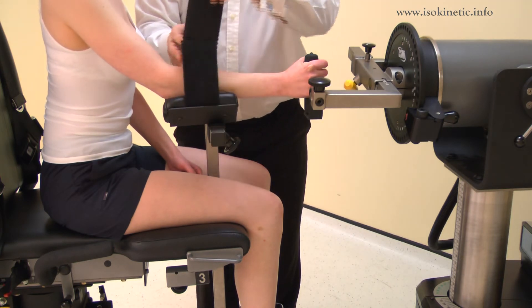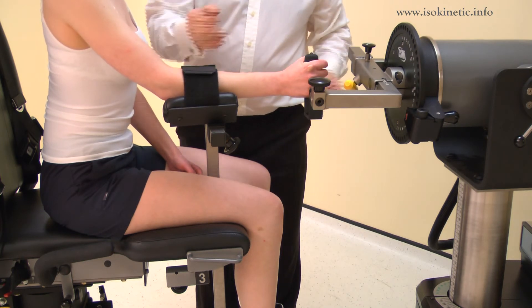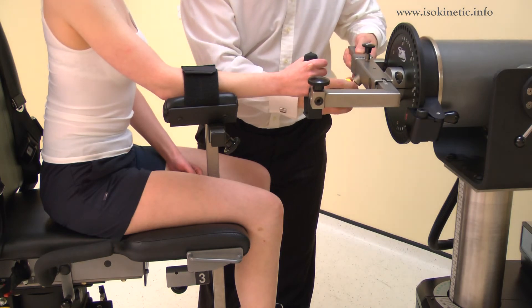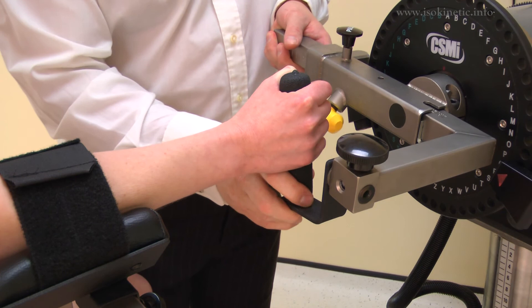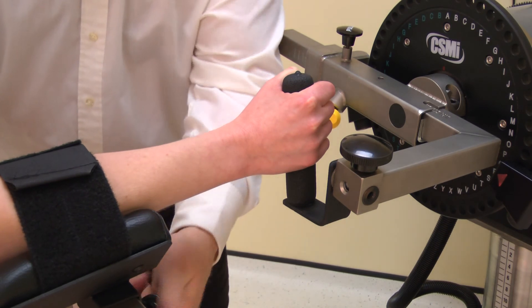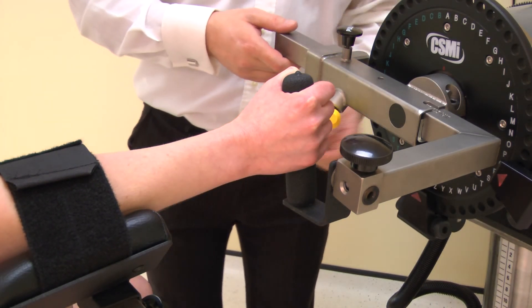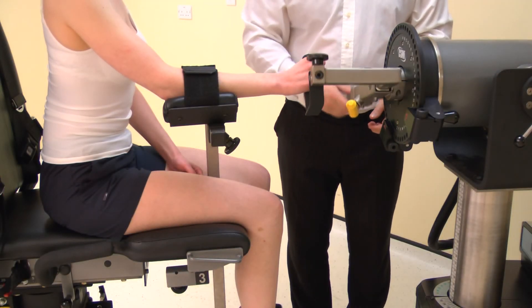Attach the forearm strap. Now adjust the length of the wrist shoulder adapter to ensure the center of the forearm is aligned with the black dot on the input adapter. The axis of rotation is through the center of the forearm at the fourth finger level. Adjust the lateral position of the forearm stabilizer to ensure there is no torsion in the forearm. The test is ready to begin.